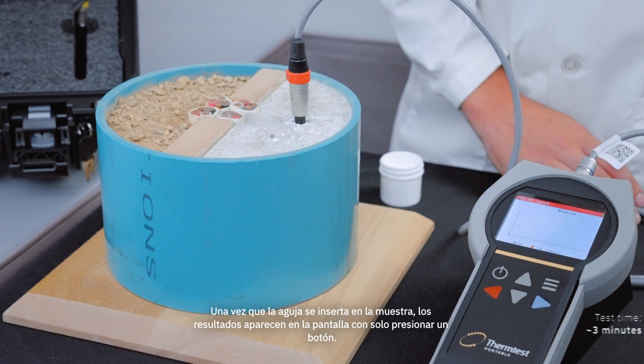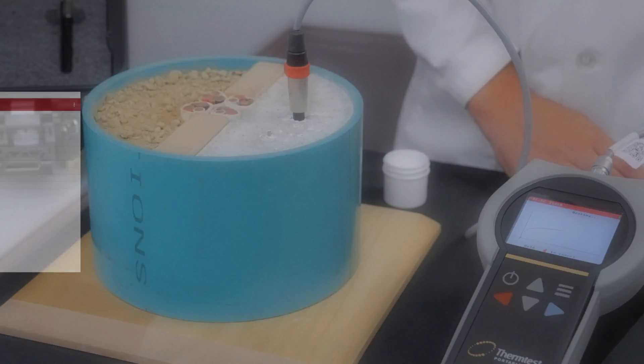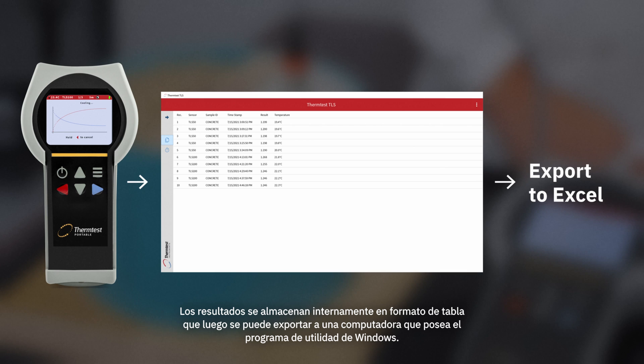Once the needle is inserted into the sample, results are displayed on screen with the push of a button. Results are stored internally in table format, which can then be exported to a computer with the included Windows Utility Program.